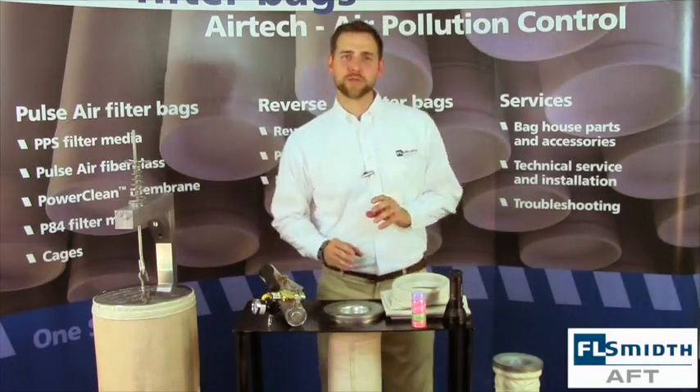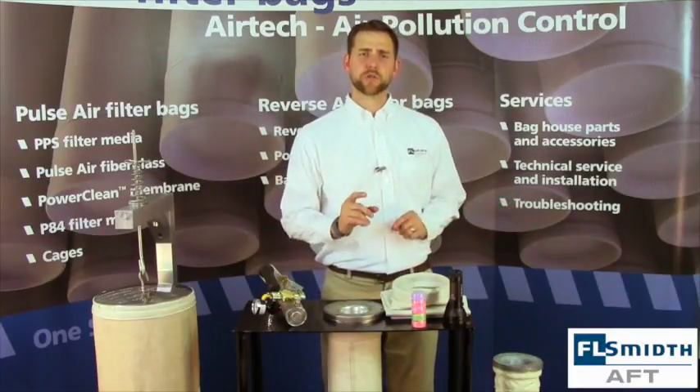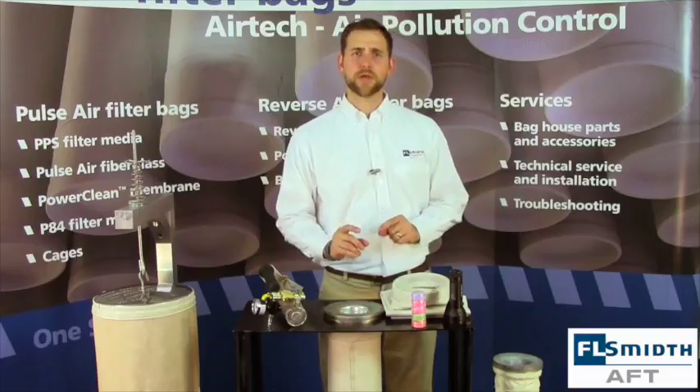When starting up, you will also want to monitor the differential pressure and temperature of the baghouse to make sure you are staying within the operating parameters of the filter bag.